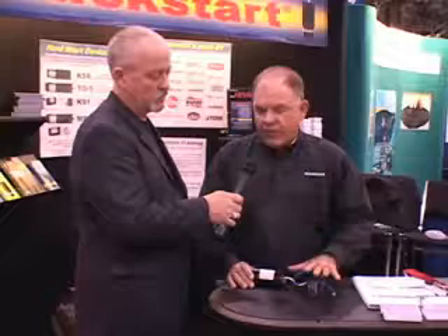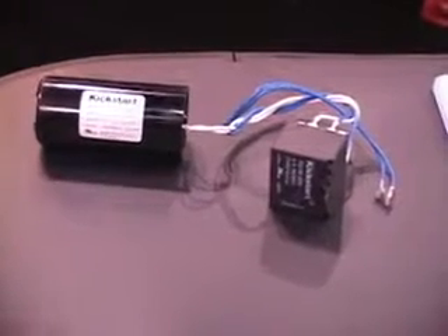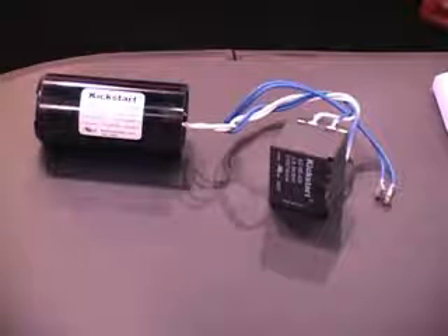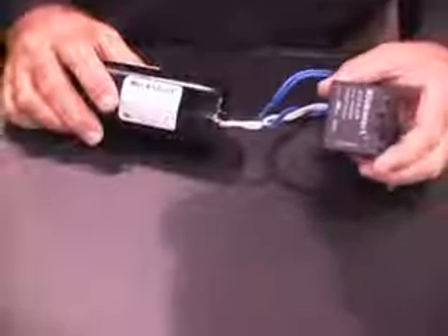Currently, technicians, if they use original equipment manufacturer potential relay and capacitor, they have to wire it — they have three wires and they're dedicated one place. So for the technician, it's very inventory friendly and very technician friendly. They cannot make an error. These two wires can go in the run capacitor either way, either pole. And it's priced very competitive to the OEM.